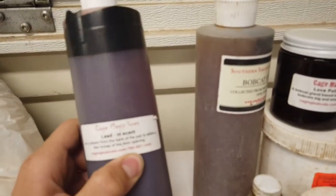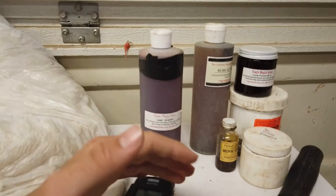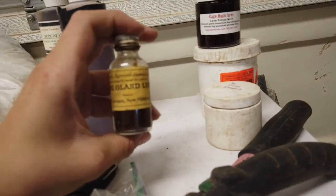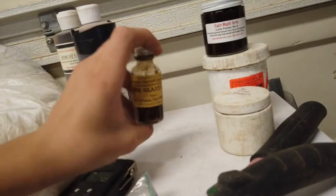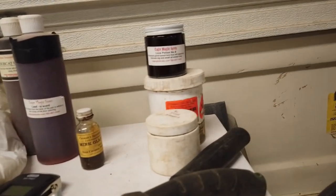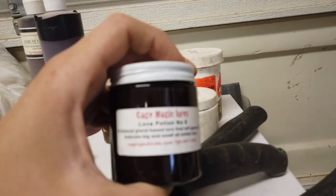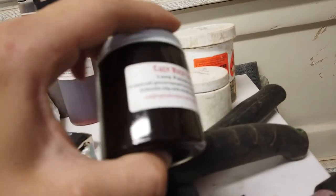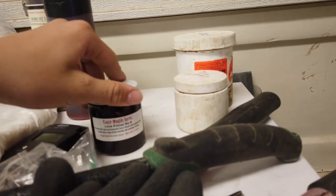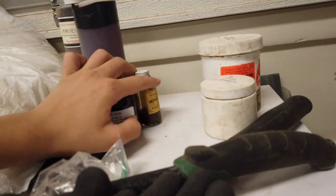The first lure is Cage Magic lead incense — my absolute favorite lead incense. I'll spray this halfway through the pan so the bobcat stops and starts smelling the lure in the back of the trap. I also use bobcat urine. This is mink glands — a curiosity lure that's really good for triggering a bobcat's curiosity, and it actually works great. This one here is Cage Magic's Love Potion lure for bobcats. It's a gland-based lure that triggers the bobcat's curiosity and their instinct to look for a mate, so I highly recommend it — I use it mostly later in the season.